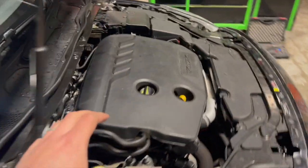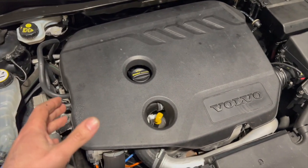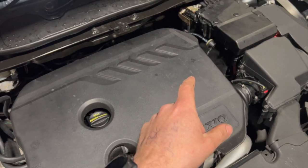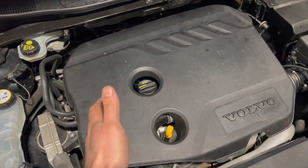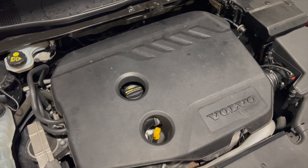This engine is in some of the Fords, Peugeots and Citroens as well. The injector order can be different on the Peugeots and Citroens — it often starts number one at the gearbox end and number four at the cam belt end. On these Volvos it starts number one at the cam belt end and number four at the gearbox end, and the Fords can be different again.